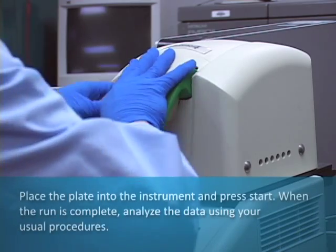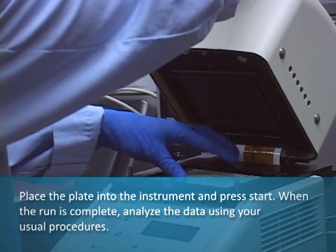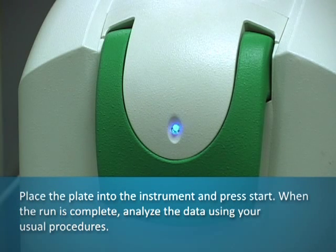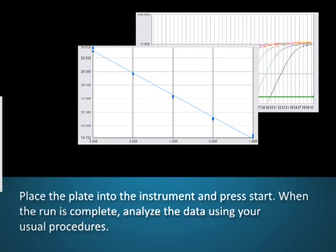Place the plate into the instrument and press start. When the run is complete, analyze the data using your usual procedures.